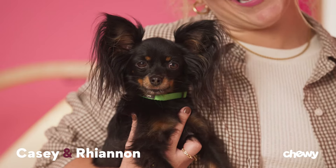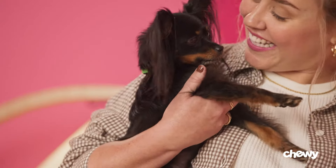Hey, I'm Casey, and this is Rhiannon. On today's tutorial, we'll be covering tips and tricks for teaching your dog to sit. You ready to do it? Let's teach him how to sit, okay?